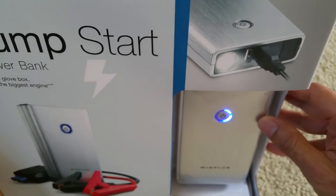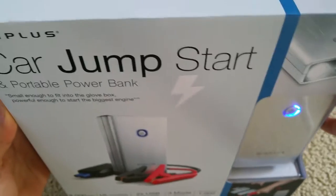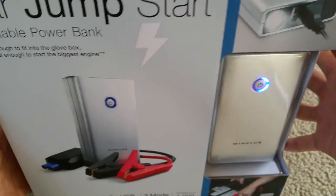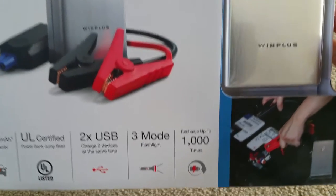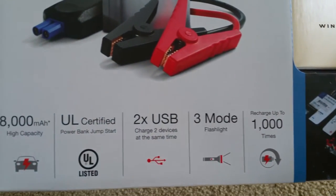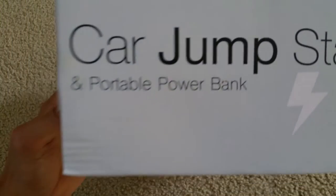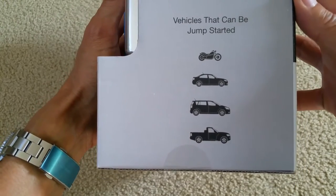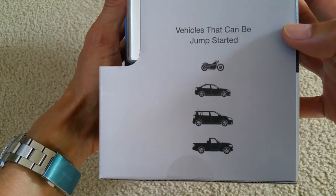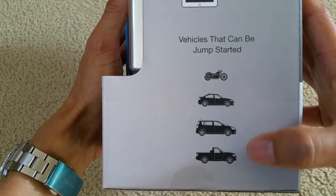There's a flashlight right there. I'm going to show you the front view of the box, and this is the top view, and the side view. The vehicles that can be jump-started include your motorcycle, sedan, SUV, and truck.